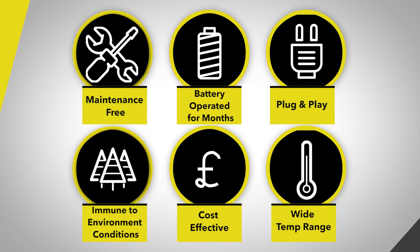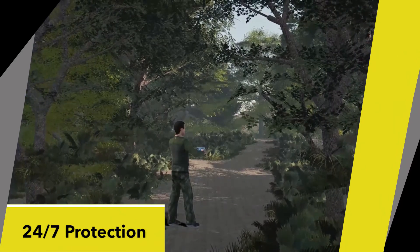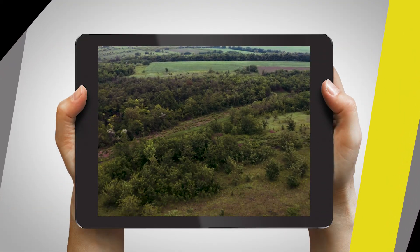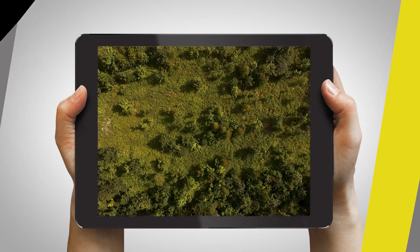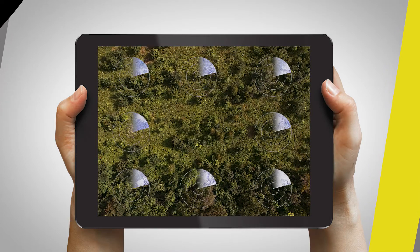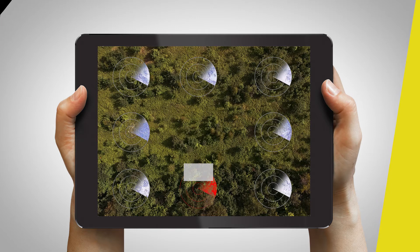Offering 24/7 detection of footsteps, vehicles, and unauthorized digging activities, Sensor Guard Wireless Cam Kit is tactical and strategic — helping to magnify the effective surveillance range of law enforcement authorities for complete security from the ground up. So turn the tables on intruders and put the element of surprise where it belongs: in your hands.